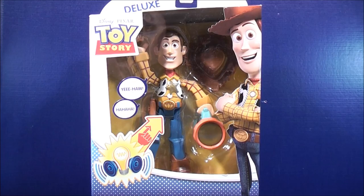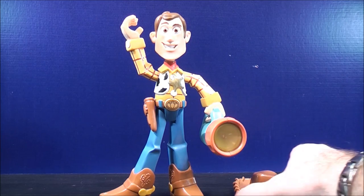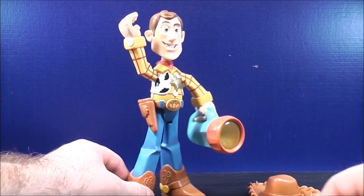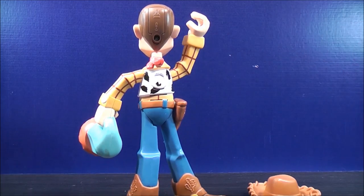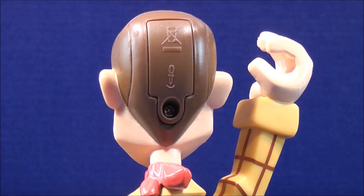So without further ado, let's get Woody out of here and see what he's all about. Here we have deluxe Woody open out of his packaging. He does come with his cowboy hat — I'll show you how to put that on in just a second. On the back of Woody's head, I'll give you guys a closer look. This is the way you install your batteries — it just takes three watch batteries and a Phillips head screwdriver. Take that off, insert your batteries, and you're ready to go.